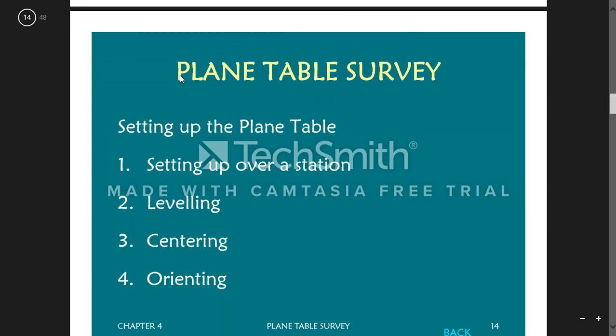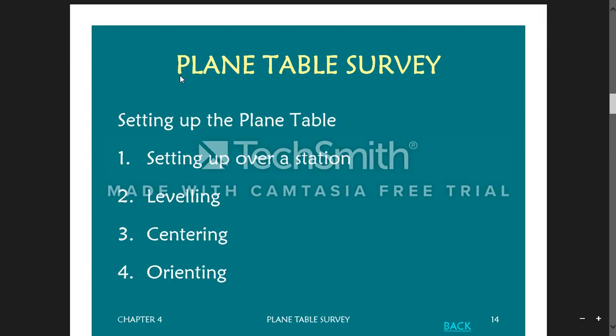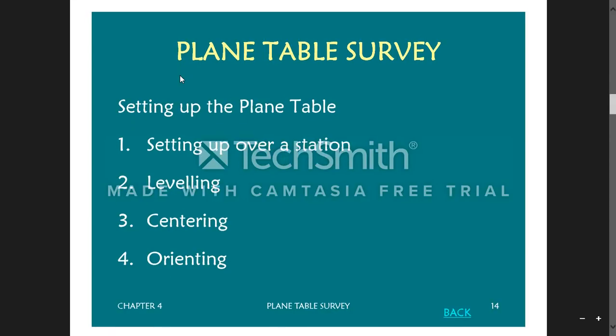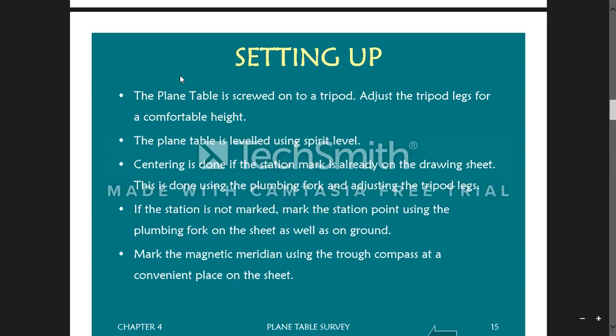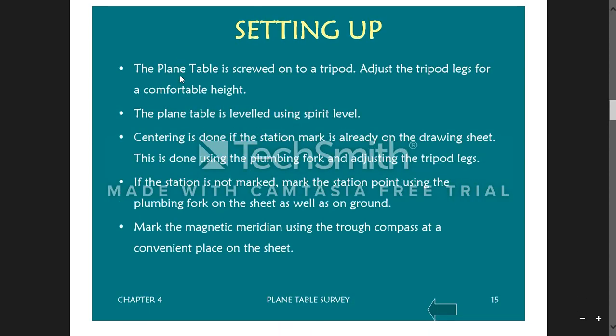The procedure for plane table surveying involves: setting up the plane table, setting up over a station, leveling, centering, and orienting. Setting up means screwing the plane table on top of the tripod and adjusting the tripod legs for a comfortable height. The plane table is leveled using the spirit level. Centering is done using the plumbing fork by adjusting the tripod legs. If the station is not marked, mark it using the plumbing fork on both the sheet and the ground.